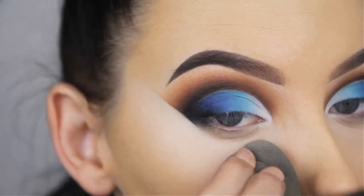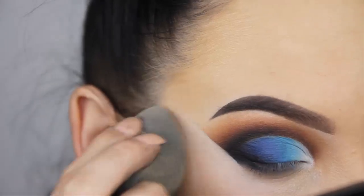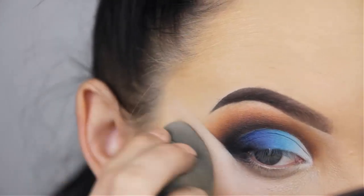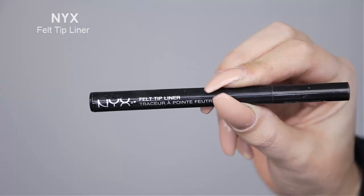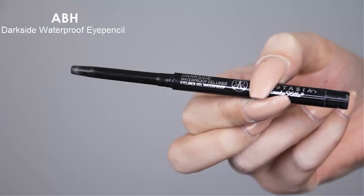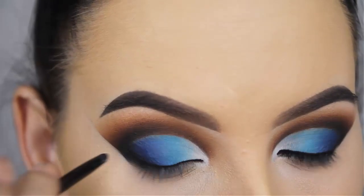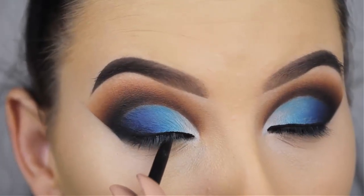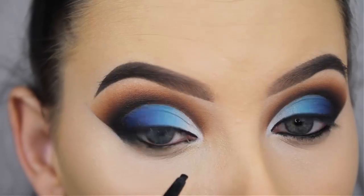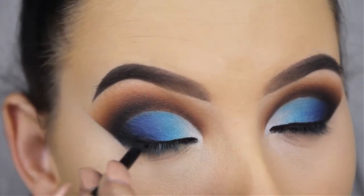For my eyeliner I use the felt tip liner by NYX, and in my waterline I'm going to use the Dark Side pencil by Anastasia Beverly Hills. I didn't go for a wing — I did this off camera — I just applied a coat along the lash line, nothing really special.